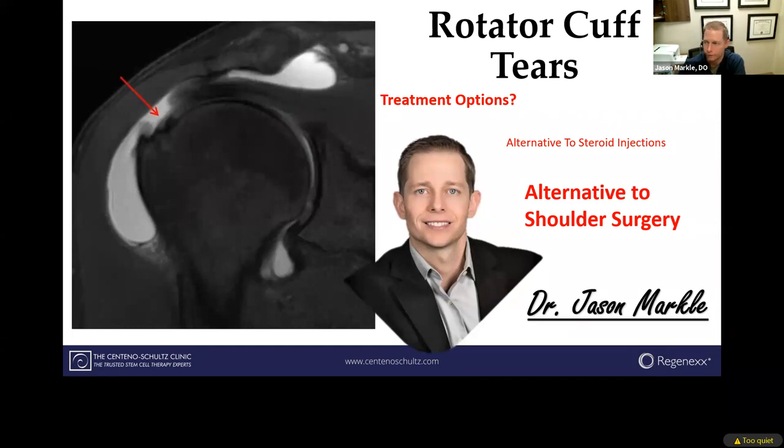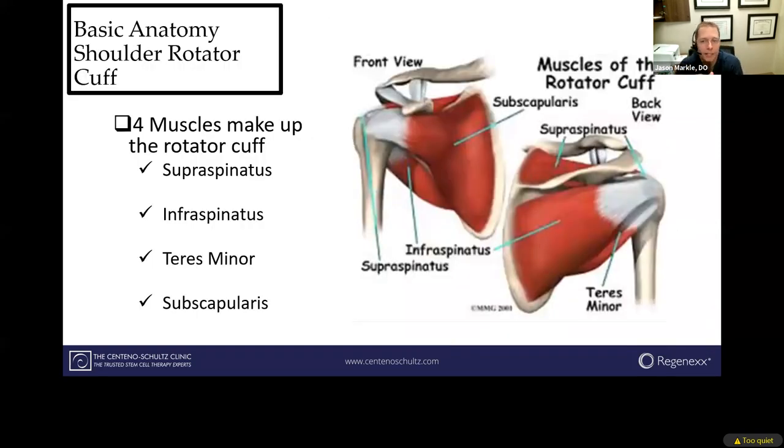So if we're talking about the rotator cuff, from an anatomy standpoint it's actually made up of four basic tendons. Those tendons attach to muscles, so four muscles help protect the shoulder. We have one up in front of the shoulder called your subscapularis, the more common one on the top part of the shoulder called your supraspinatus, and then two in the backside of the shoulder, infraspinatus and your teres minor. They envelop the humeral head to create stability and allow the shoulder to function in multiple different directions.